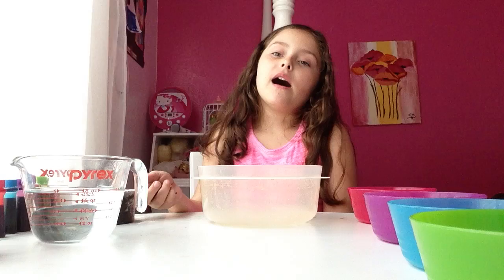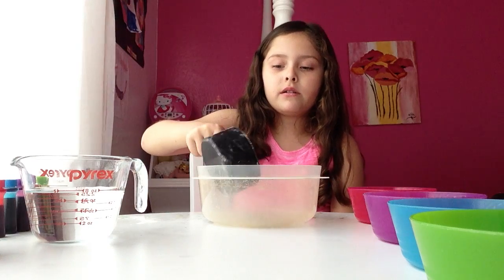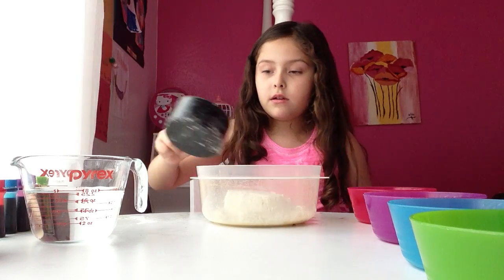So first, I am going to add my cup of flour. There you go.